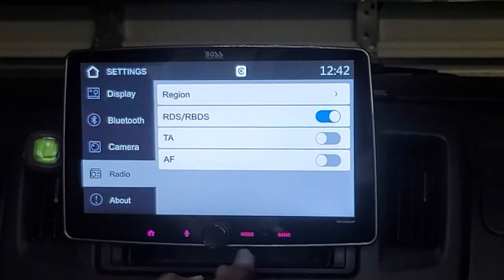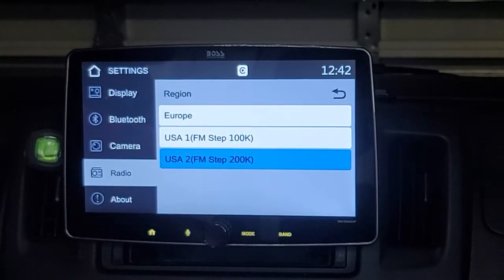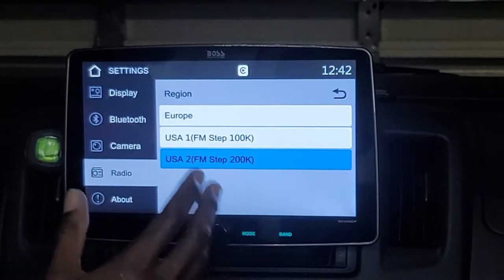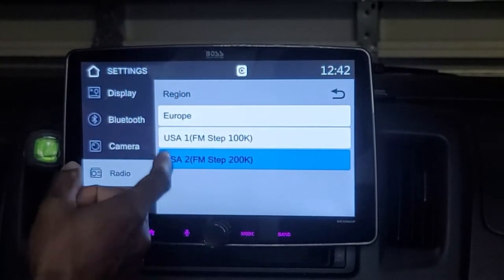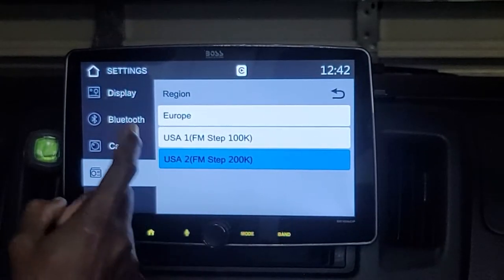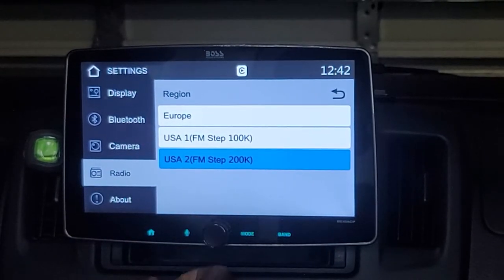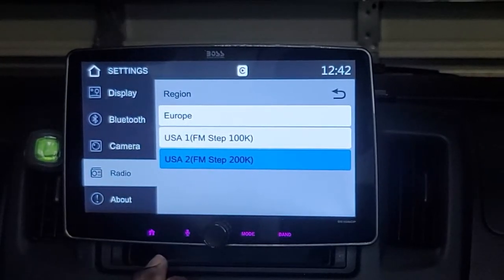Going back to the radio settings, this is what I was referring to about European support. The tuner selections include USA FM Step 100K, USA 2 FM Step 200K, and Europe — so if you're in Europe, this unit is supported.